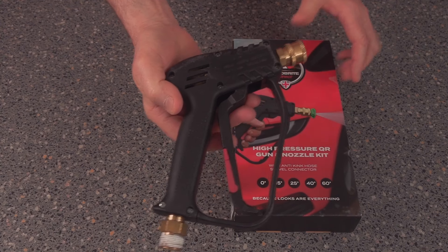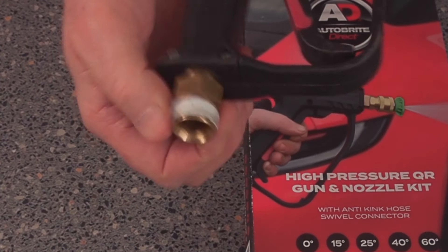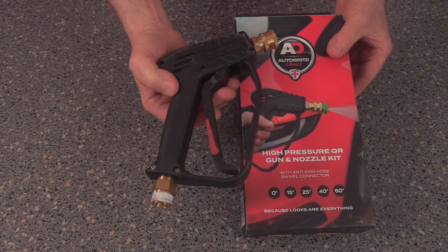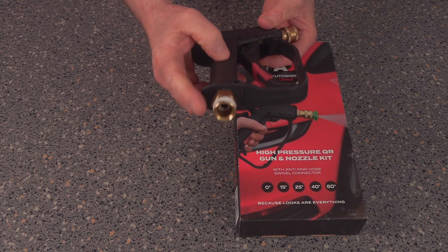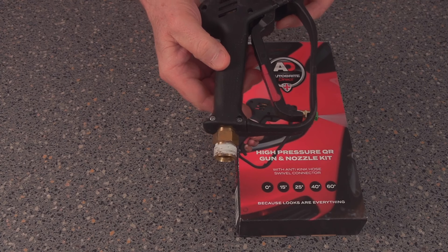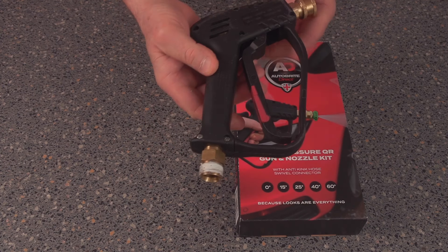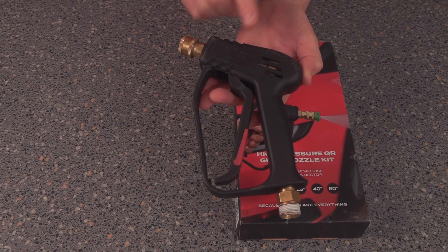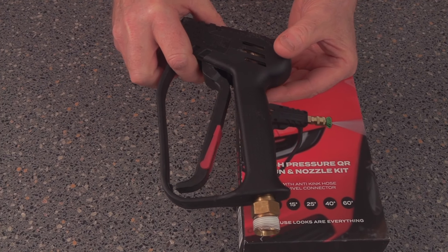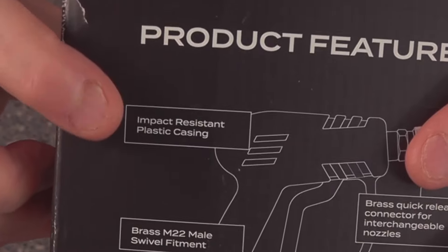I spoke to AutoBrite and all their reply was to take it back to Halfords - they haven't got an excuse. I explained to them quite clearly that at no point did they tell us it's not suitable for the K7. The K series covers everything with a K, so this doesn't work. And just in case anybody's wondering - it hasn't been dropped, it hasn't been under high heat conditions, it's just been used normally. The box even says impact resistant.